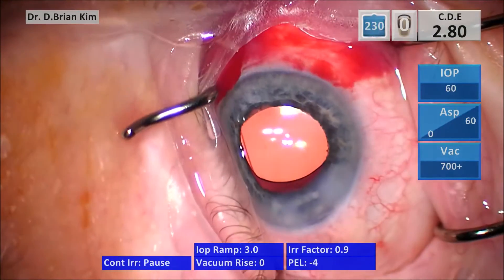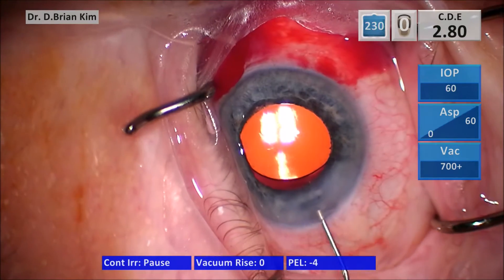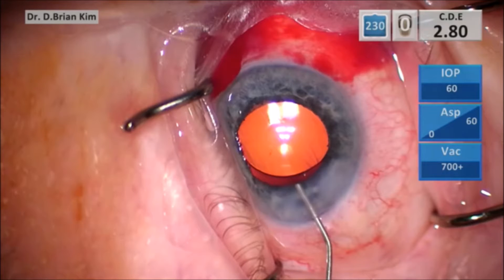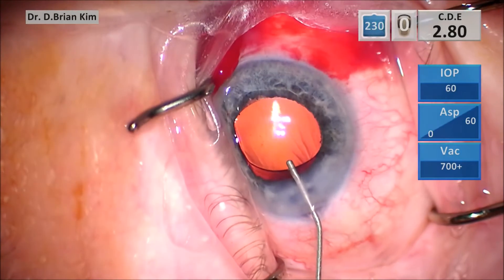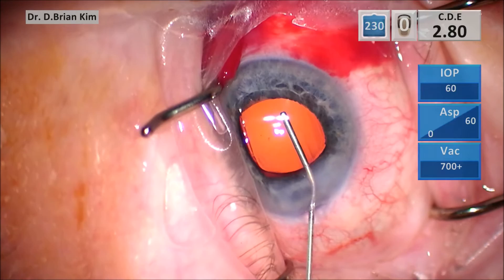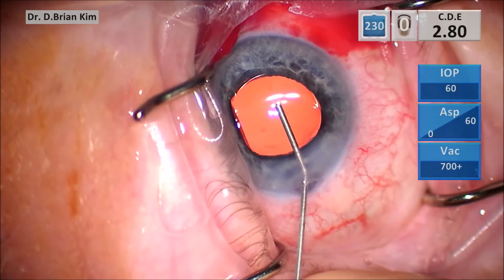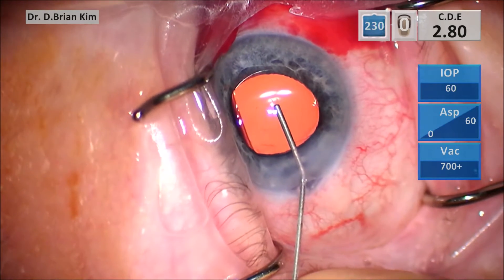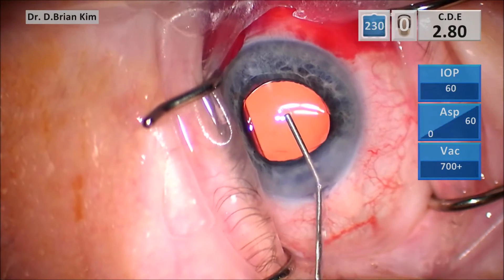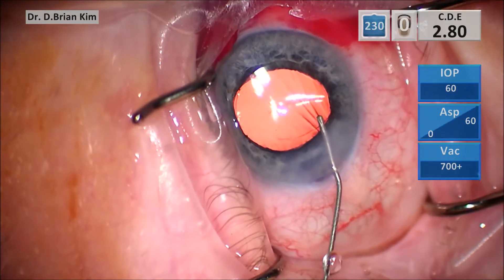After completing the case, you want to go in with the BSS cannula and go under the optic, pushing BSS during this entire maneuver of prolapsing the optic above the anterior capsular opening. Make sure the cannula is against the optic the entire time, then tease upward and towards you so that you're able to prolapse that optic. Push BSS and tease that optic with the cannula towards you and upward.